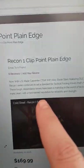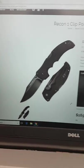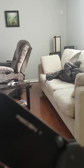They say 'now with U.S. made Carpenter' — whatever — but this knife is not little. It is a big knife. The Recon 1.